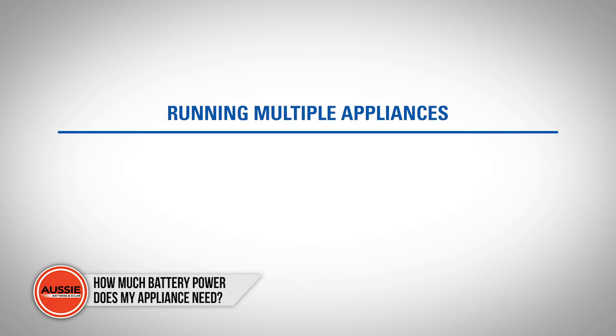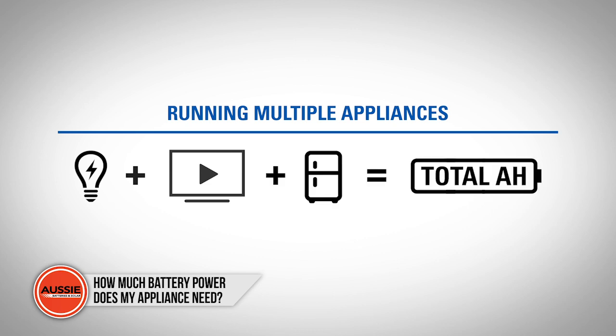If you want to run multiple appliances from your battery, simply check their power consumption and add them together to reach a total of amp hours.